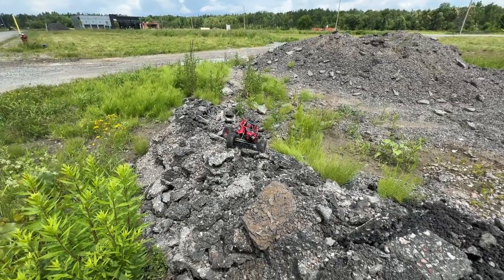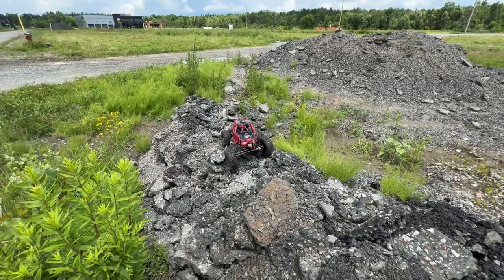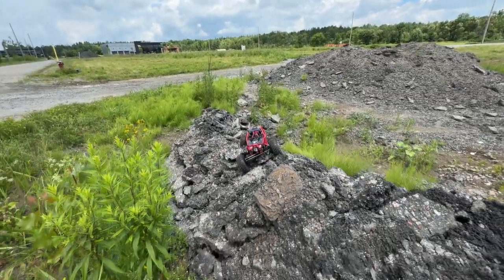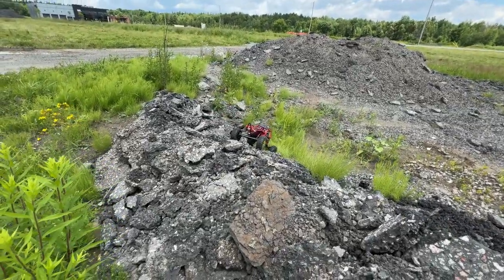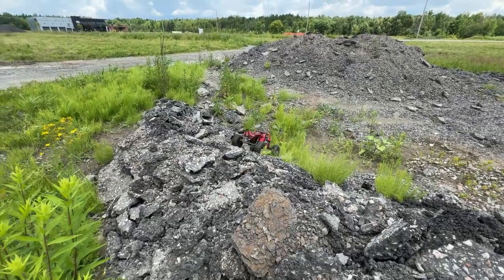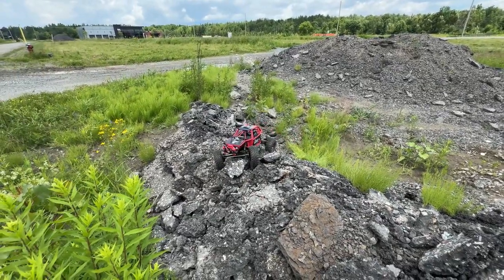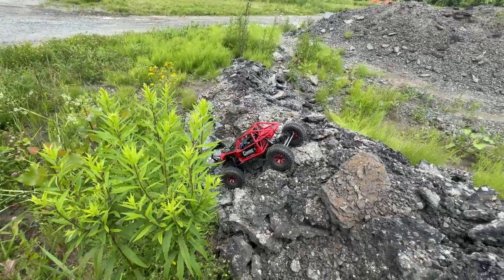That's where we want to give it a bit more weight. On certain rocks it doesn't want to. But for a machine that's brushed, it has some power.